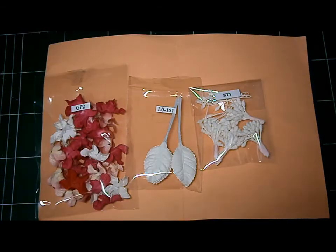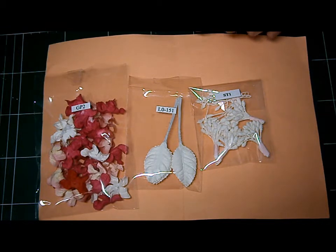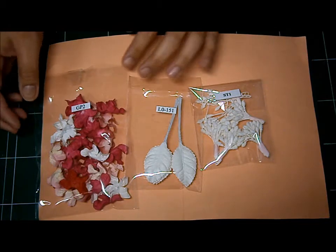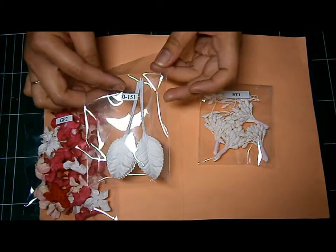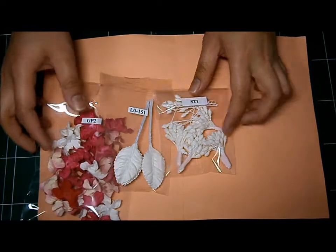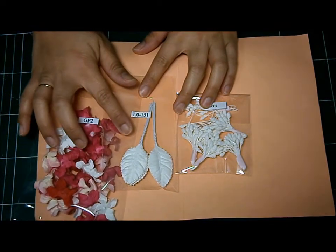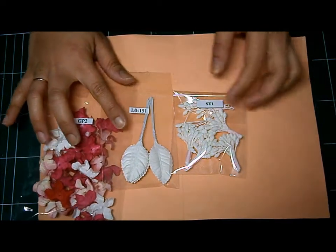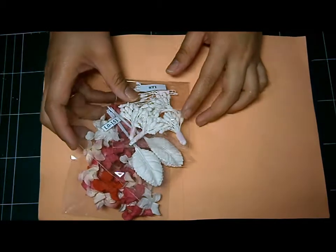I hope you like it. These are the I Am Roses products we are going to use for the handmade flower on my Easter Egg card. We have the GP2, the L0-151, and SD1. We need 5 pieces of this curly flower, 5 pieces of these white leaves, and also 5 pieces of this stamen. Let's get started.